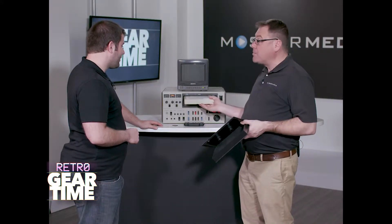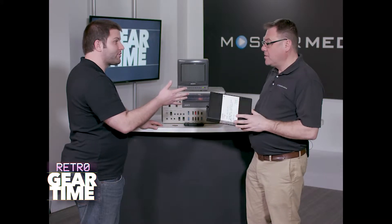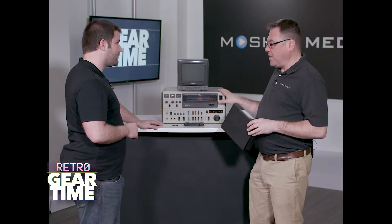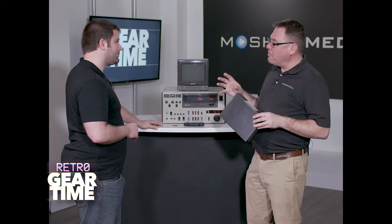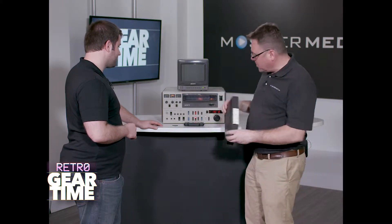Let's see if this even works — it's been sitting in my basement for about 10 years. In terms of quality, how does this compare to a Betacam tape? This preceded Betacam SP. Betacam SP came out later; it was smaller, it was lighter, and it may have been a better tape quality. Of course, it's all still analog, but let's see if this even works.